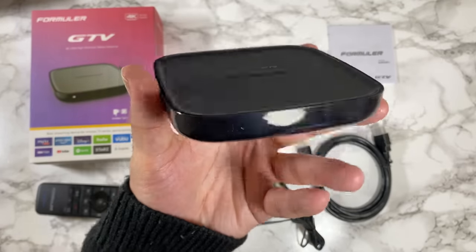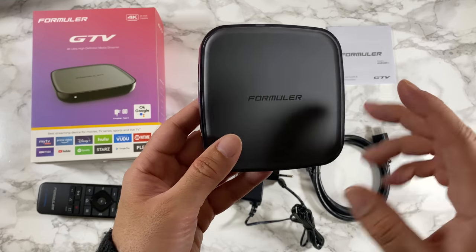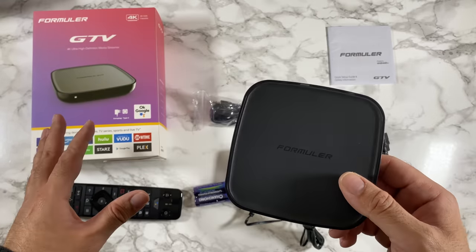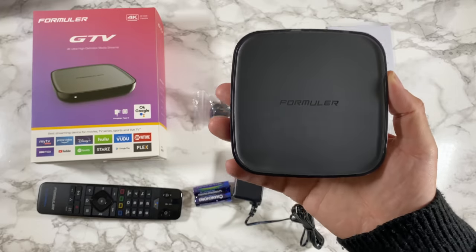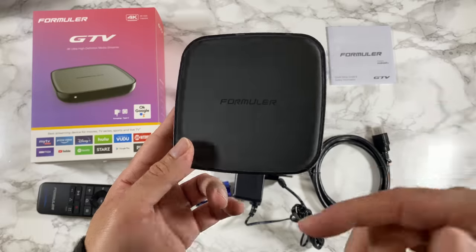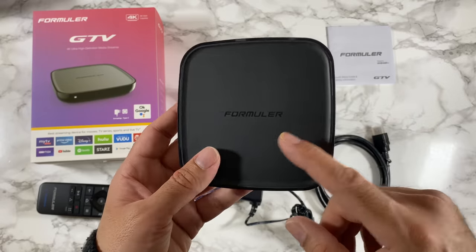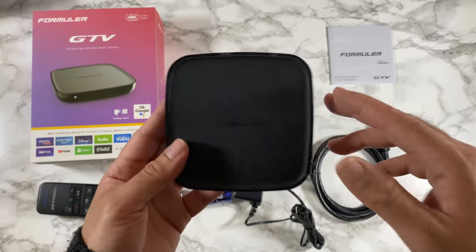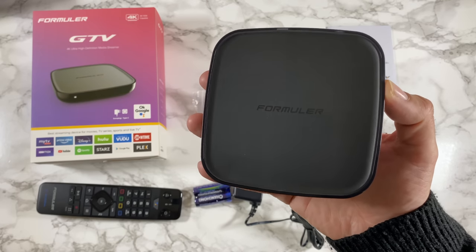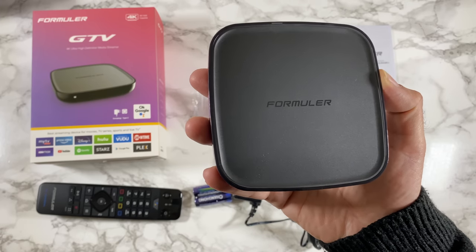This has to be the first time I'm seeing Android TV OS coming from this brand, so I'm quite excited to see how that functions — especially with the MyTV Online software. If you're already paying for your own internet TV streaming package, you can just log in and this will give you a very user-friendly experience. Without any further ado, I'm going to get this all hooked up and find out exactly how good the Formula GTV actually is.